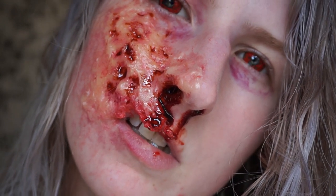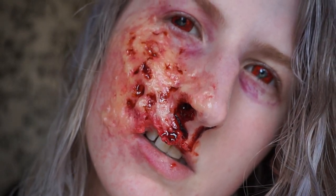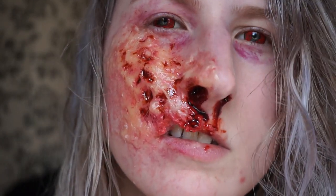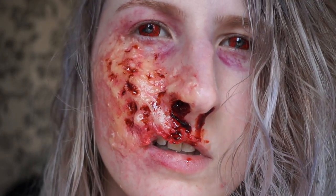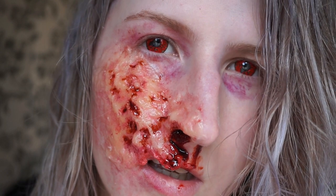I did add blood into the nostrils as well, and into the deep red areas of the burn. Because the gelatin is naturally shiny, it worked in my favour and made it look really gross.